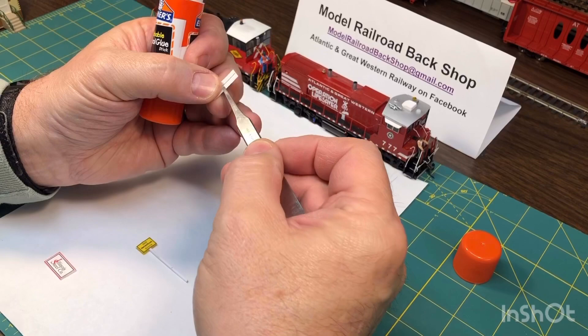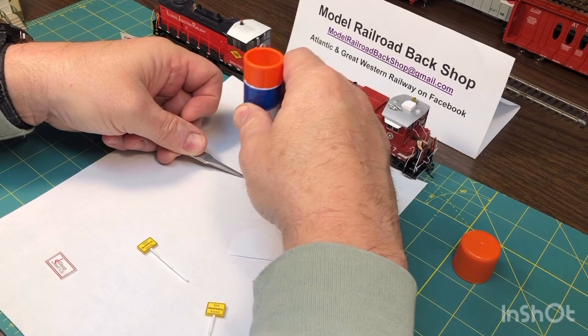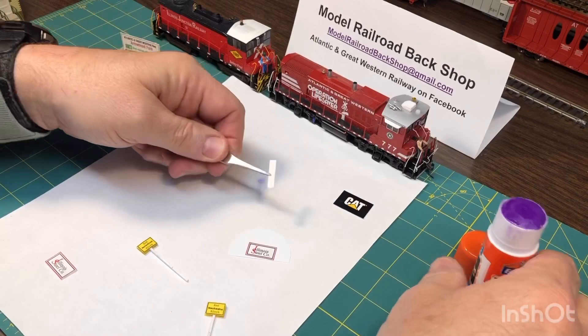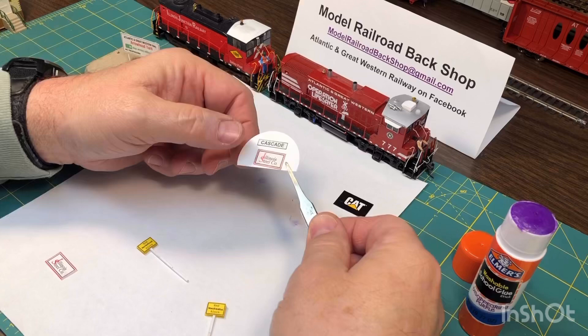It's a pretty simple procedure. You just put a little bit of glue on the back of the sign and stick it right on the styrene. It doesn't have to be straight because we're going to trim it later. This is a depot sign — all my depots have the different names on them. You just let that dry for a little bit.